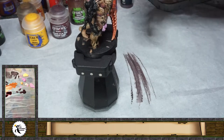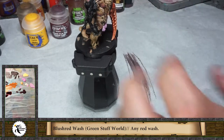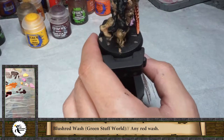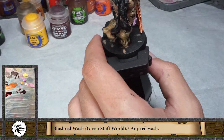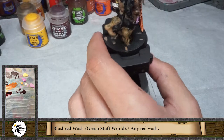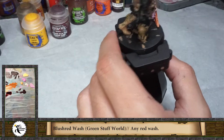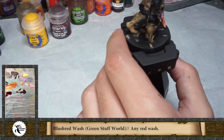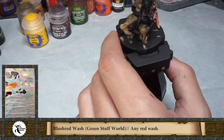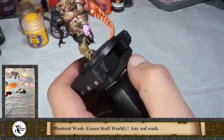We are back and I just used the hair dryer to dry fast all the area I just painted. I'm not going to use Blood for the Blood God directly — first I'm going to use a wash of the blush red from Green Stuff World. Last time I used it I really liked it, so I'm going to test how it works on this area.